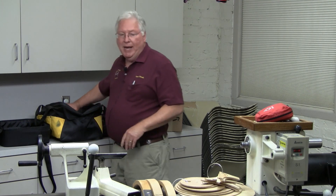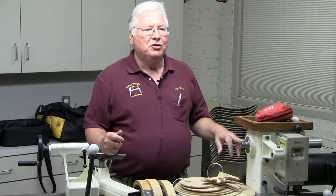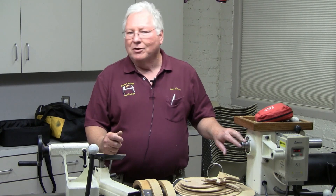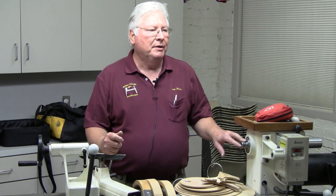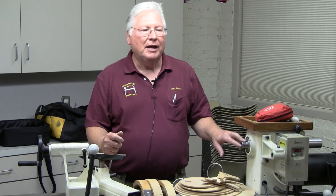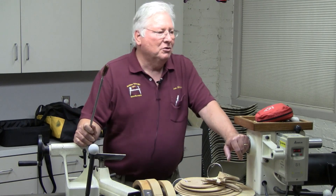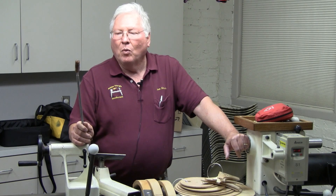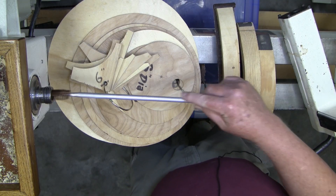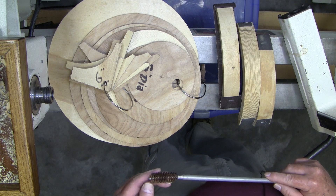One of the least maintained but most critical things for keeping your lathe clean and tuned up is the inside of the Morse taper. If it gets dusty, rusty, or dirty it won't hold its grip. You can't use WD-40 because that just lubricates it and lets things slip. What I use is a 12-gauge shotgun wire brush — it's just the right size to fit in there, keep it nice and clean. Because it's copper it won't scratch the metal, but it'll knock that dust and buildup out very quickly.